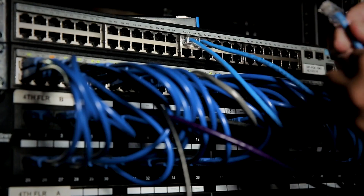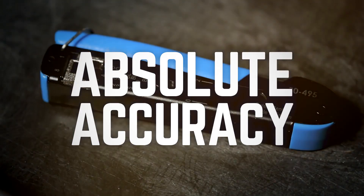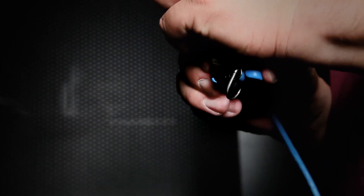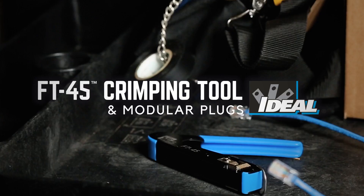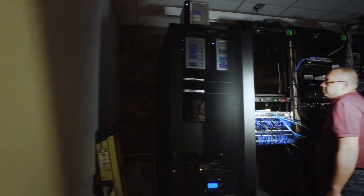Because when you're connecting our world, you need tools you can rely on. You need absolute accuracy. We've got you covered. The Ideal Feed-Through Modular Connector and FT45 Crimping Tool. Only from Ideal.